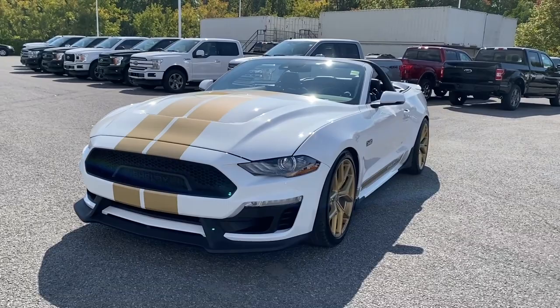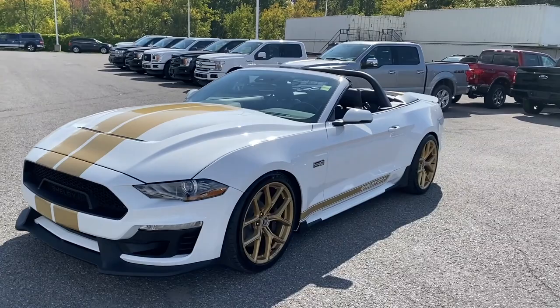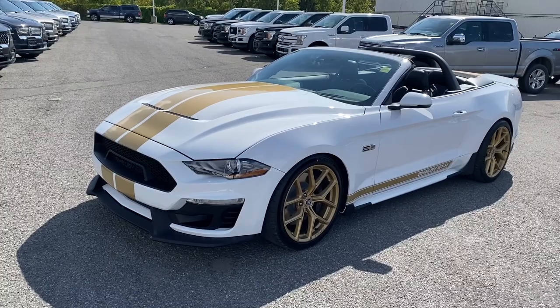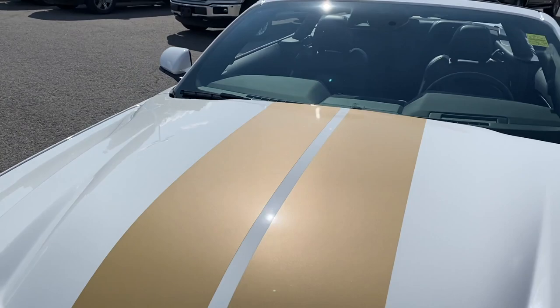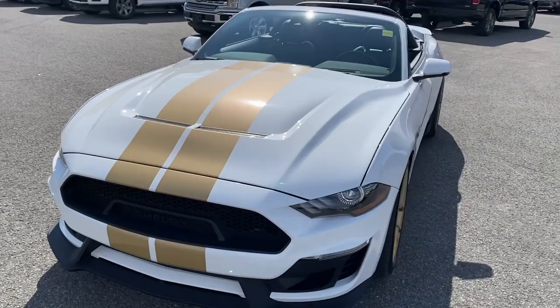We went with the white with the gold color combination. There is a black and gold combination available, but this came out very well — looks very luxurious while still having that mean muscle car look. If we zoom in a little bit here, you'll see those gold stripes just came out beautifully in the sun; they really sparkle and tie the whole package together.